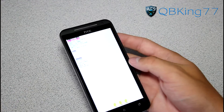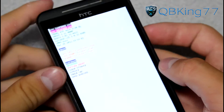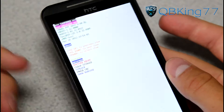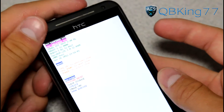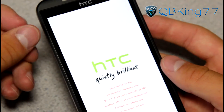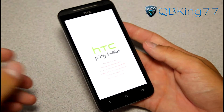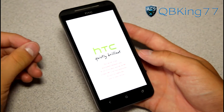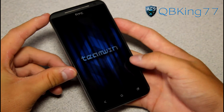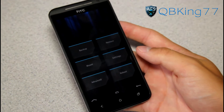Once in the bootloader, use the volume button to navigate. Press Volume Down until Recovery is highlighted, then press Power to select it. It should say 'Tampered and Unlocked' at the top, confirming you have an unlocked bootloader. As I said, I recommend TWRP — Team Win Recovery. Let that load up and here we go.